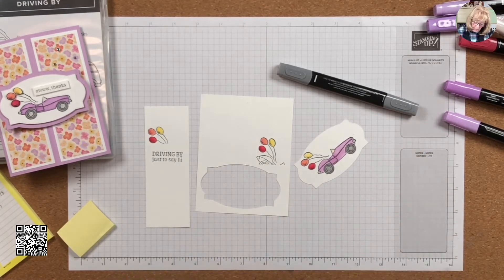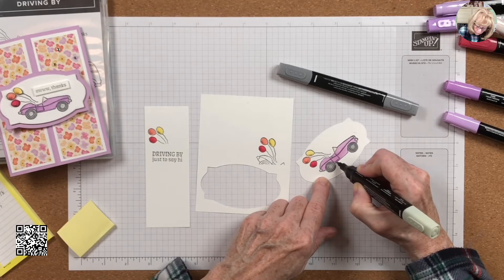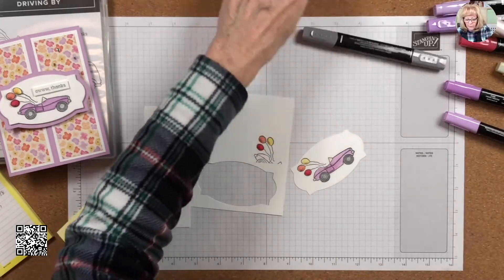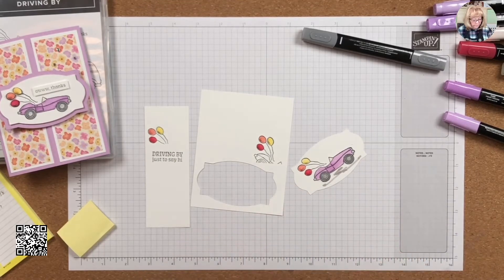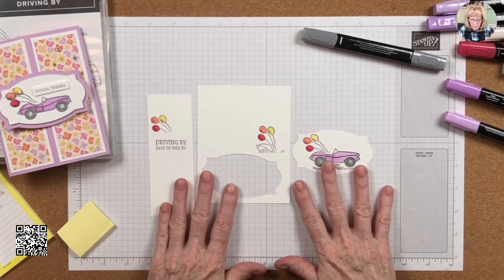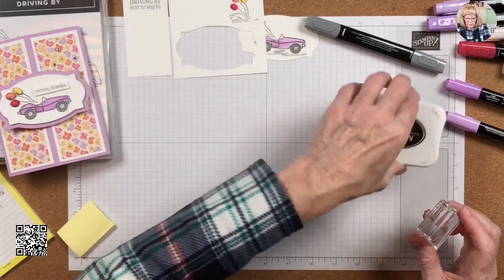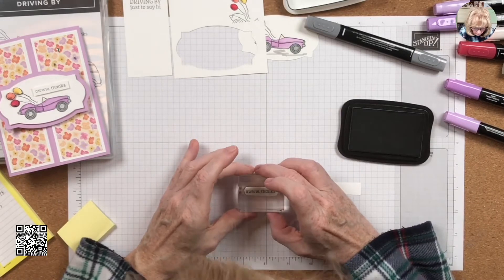I'm going to take my light Soft Seafoam and outline the car at the undercarriage and then ground the car further with the light Smoky Slate. I forgot to do the 'Awe Thanks' sentiment! So there's my car, my balloons, my 'Just Driving By' — and now I need the 'Awe Thanks.' I save strips of paper in my drawer for this type of thing, so I'm stamping 'Awe Thanks' and freehanding the rest.